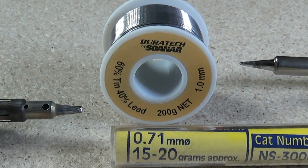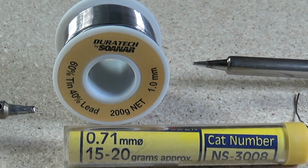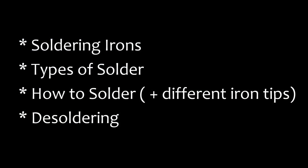If you're new to soldering or you're finding it a bit difficult, then these tips, tricks and techniques might be just what you're looking for. In this video we're going to cover soldering iron types, the types of solder that you can use, basic soldering techniques and how to desolder. Let's get into it.